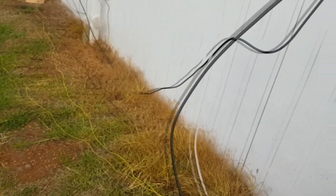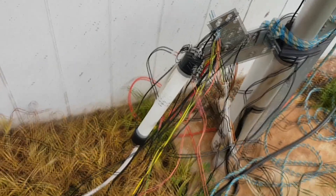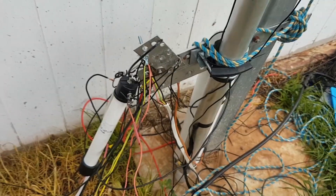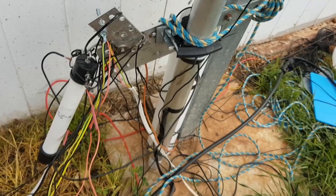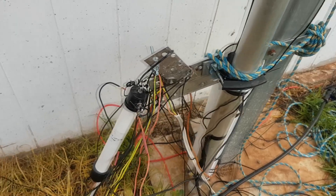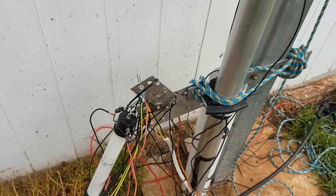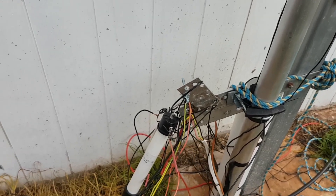This is fed really simply — it comes off the mounting point with a 1-to-1 balun. There are my radial wires — they're just tacked on however I could, all going to a central radial plate, and then they go back out.